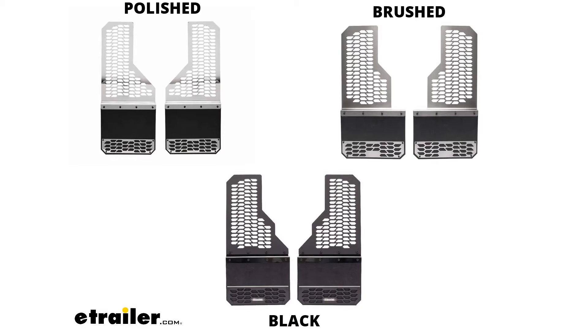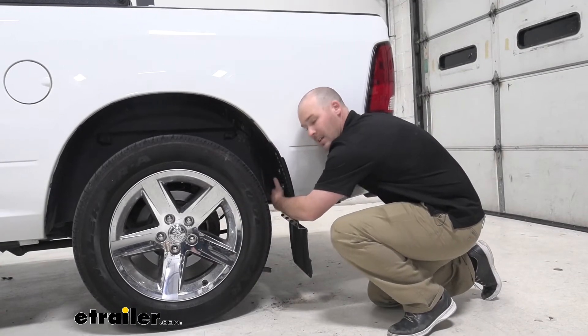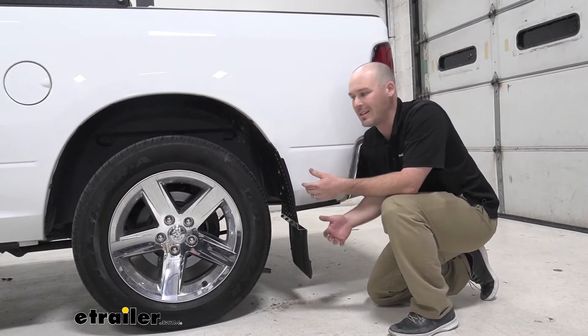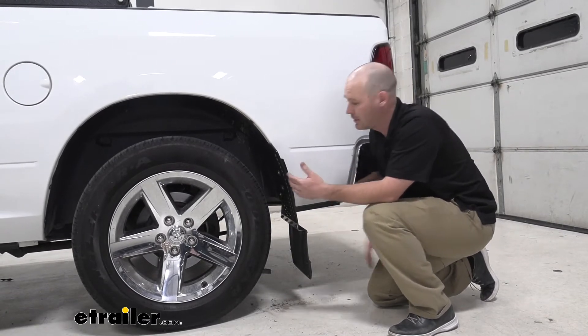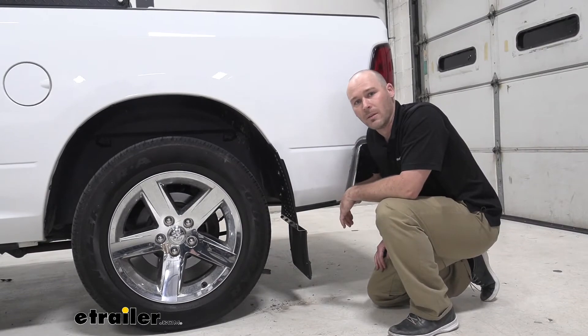One thing that's really nice about these is they do have a custom form fit on the inside, so whenever it comes to needing that extra wheel or tire clearance, if you were to upgrade to a little bit bigger size, you're going to have plenty of room on the inside of your wheel well.